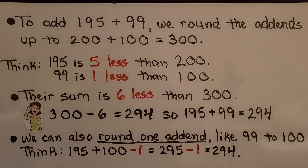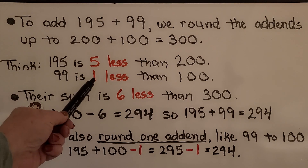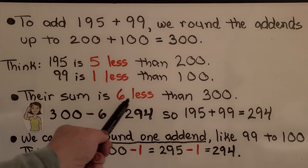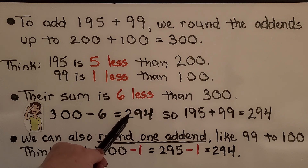To add 195 plus 99, we round the add-ends up to 200 plus 100, which is equal to 300. We think: 195 is 5 less than 200, and 99 is 1 less than 100, so their sum is 6 less than 300. When we rounded them up we got 300, so now we need to take away that 6 extra. We think 300 minus 6 is equal to 294.